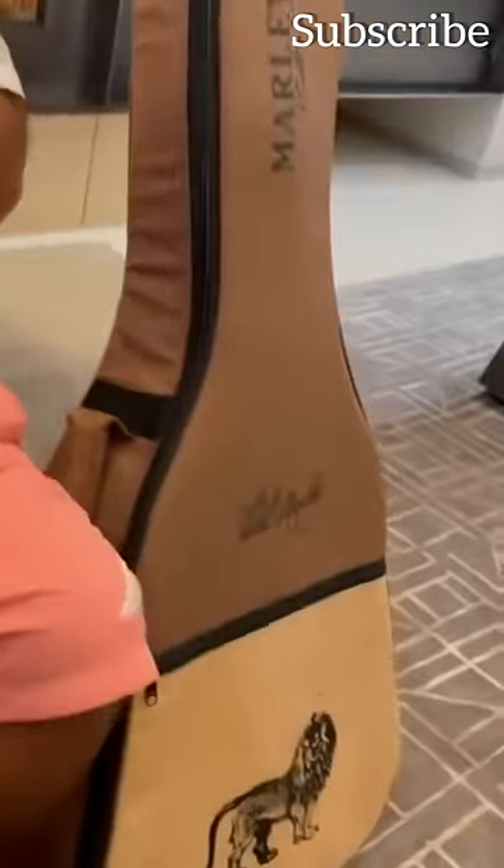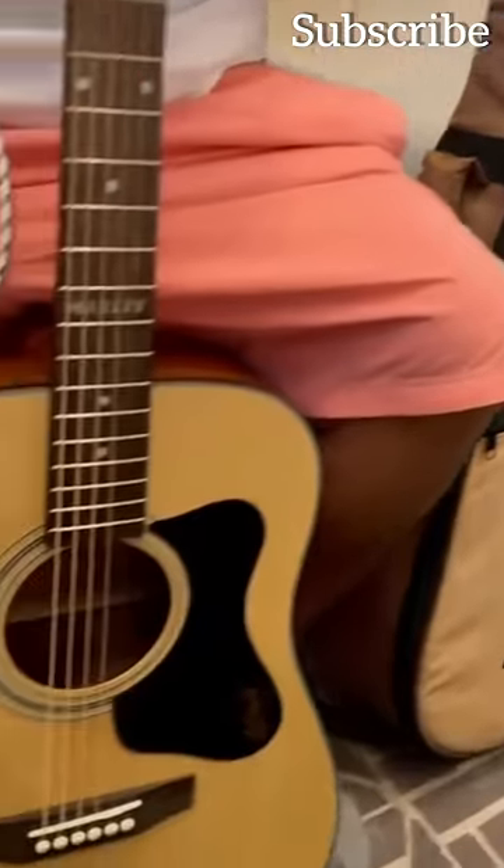Get a close-up of the case, the guitar, you know what I'm saying?